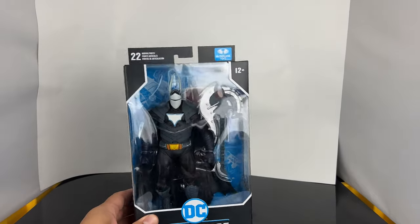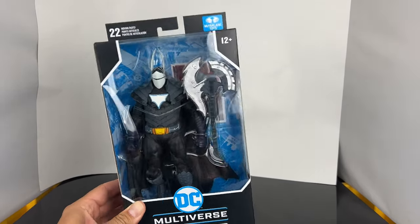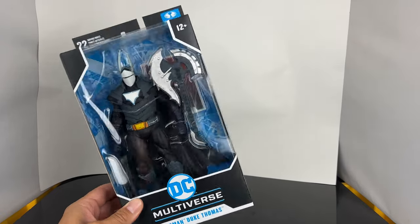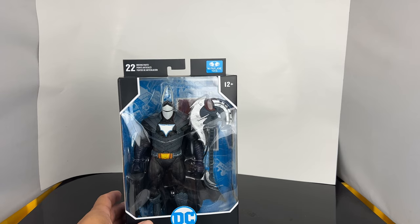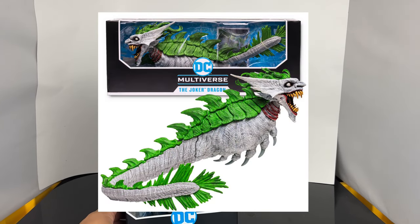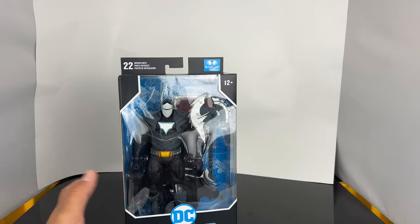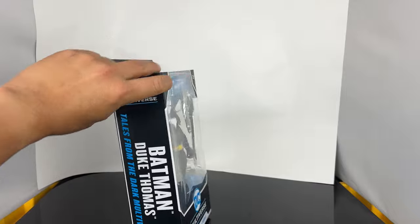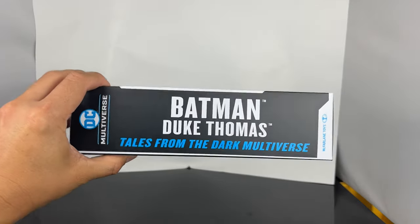What's up guys, Salman back and today we're going to be taking a look at the brand new McFarlane Toys. This is the DC Multiverse Batman Duke Thomas. Now I've already reviewed the Joker Dragon a while ago that goes with this figure. Unfortunately it's in one of my bins, I don't know where I put it, so we're just going to be taking a look at the Batman today, but this is the one that does pair with him. So this is Tales from the Dark Multiverse.